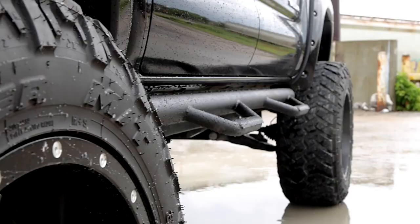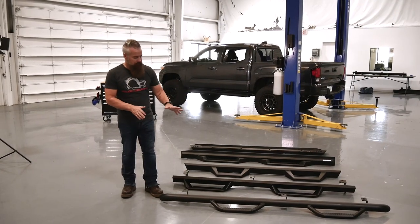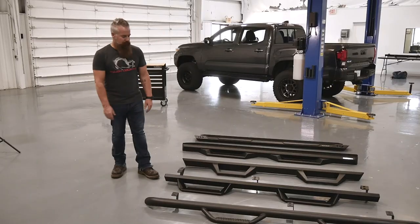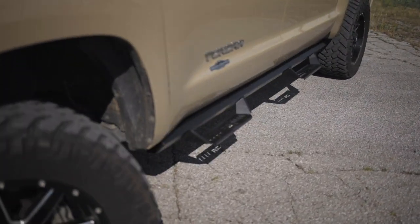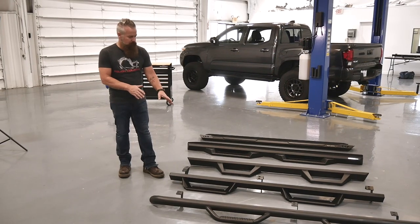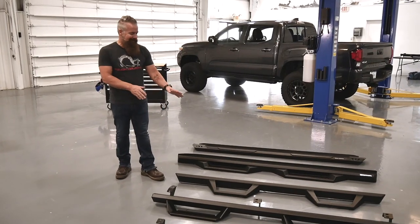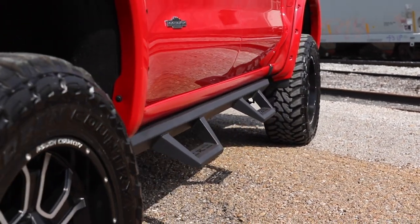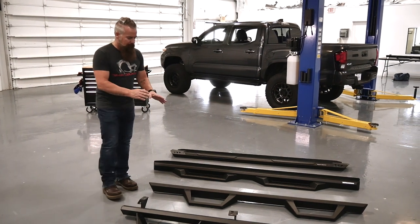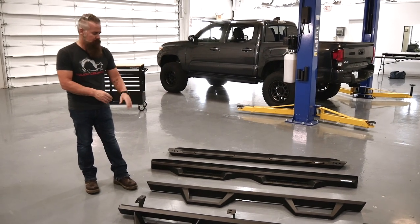First up, we've got the traditional tube nerf-style step — one-piece steel construction, powder coat, with a big stirrup to put your foot into. Next up is our AL2: all aluminum, one piece, very durable, very lightweight, and corrosion resistant with a durable powder coat. Behind it we've got our XL2 — an angular version of the nerf step, also steel, durable powder coat, and it actually drops down further than any of the other steps, making it great for a very large lift.